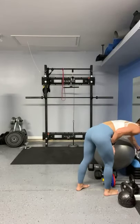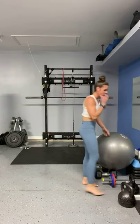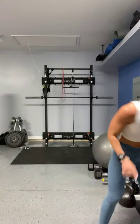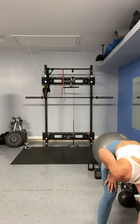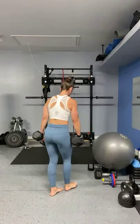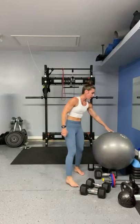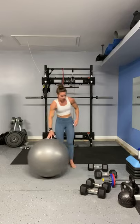Good job, you guys. Water real quick if you need it. Now I'm going to get my 30s because I have a feeling I'm going to have to drop. Hopefully I can get through the first exercise with just using the 35s, but if not it's alright — we're just going to do what we can do.